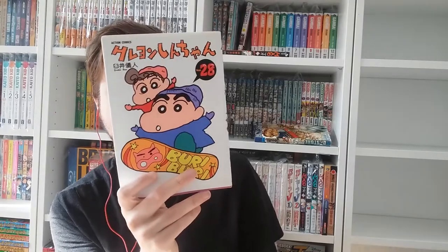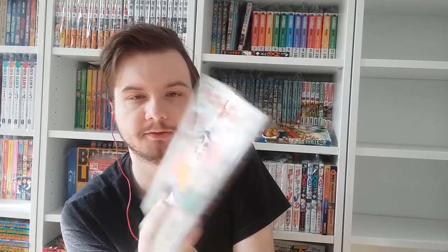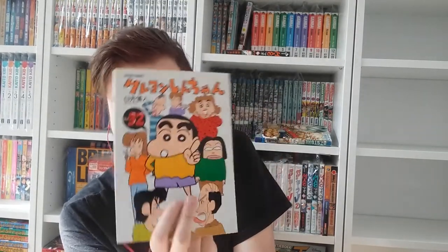Volumes twenty-six through thirty-two. There's a lot of Himawari on those — where are the other characters? Volume thirty-two has a lot of characters I have no idea about. They're probably just people from the neighborhood. I've never seen these people before in the anime, and I've seen a lot of episodes.